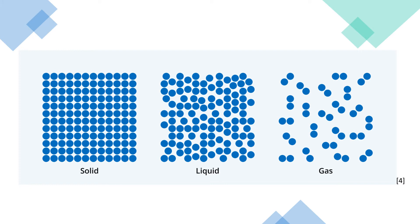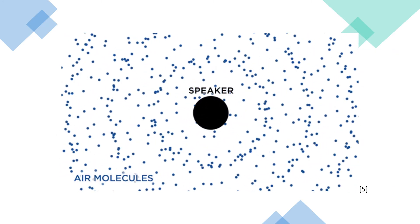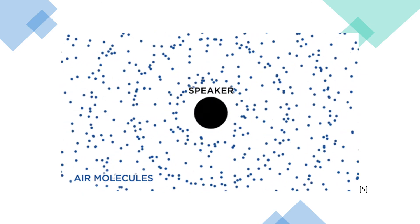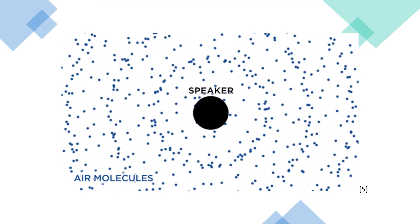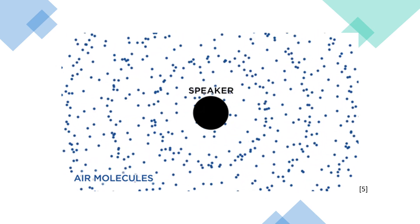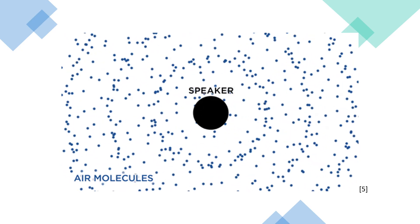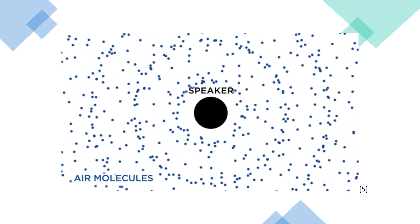Being denser means there are more molecules, which will more easily bump into each other. Sound in air quickly becomes quieter the further you get from the source — in this example, the spoons hitting each other — because it loses its energy quicker. However, sound in water keeps its energy longer because these molecules carry the sound better. Therefore, you'll hear the spoons hitting each other as loud and clear.